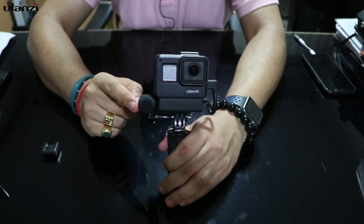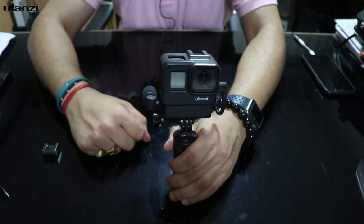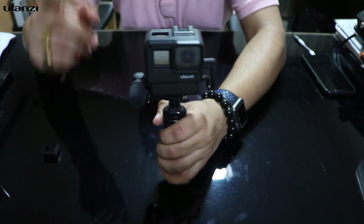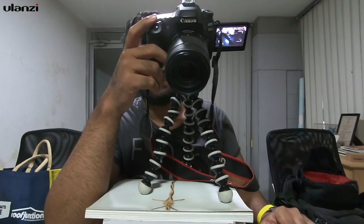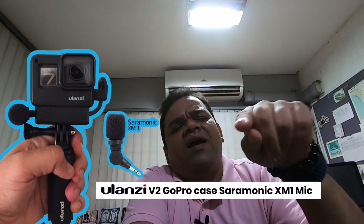When I'm vlogging from the front I keep the Saramonic facing forward, and when I'm showing something and still want to speak from behind the lens, I turn the Saramonic towards myself and my voice is clearly captured. Let me turn on the GoPro and show the recording. Hi Sujan — this is the Saramonic mic. This is more compact than the earlier one. This is vlogging with the Ulanzi V2 vlogging cage and a Saramonic mic — very compact setup. Mic test: one two three four five.